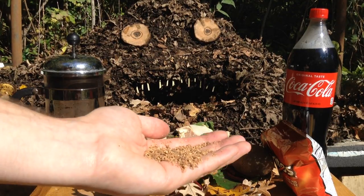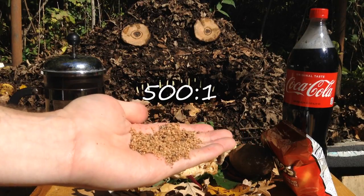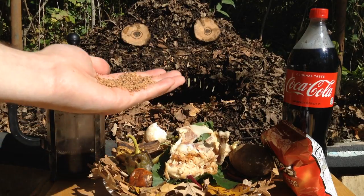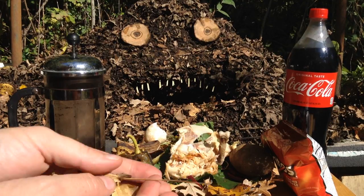Another incredible carbon source is sawdust. This is closer to 500 parts of carbon for every part of nitrogen, so this really goes a long way. We'll feed this guy about a handful of our sawdust. Now all that carbon is really going to feed those microbes.